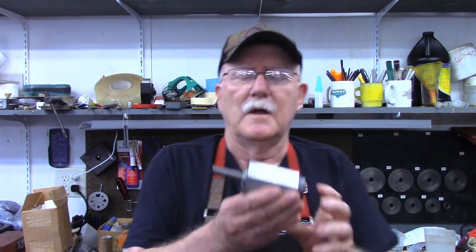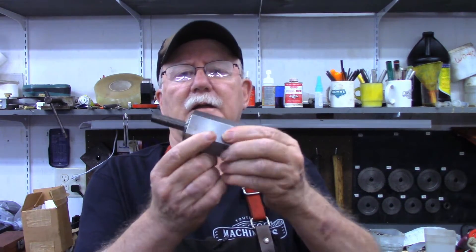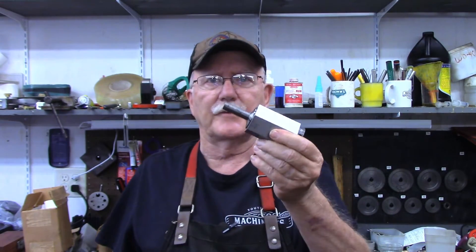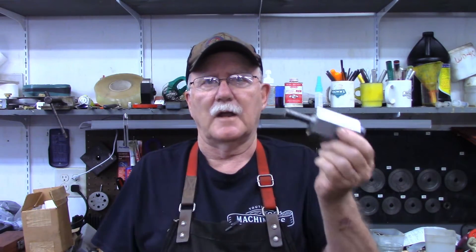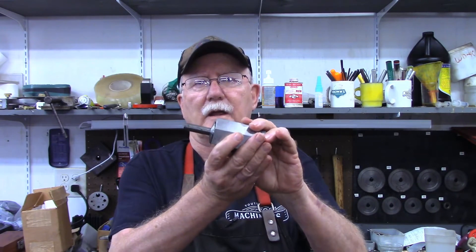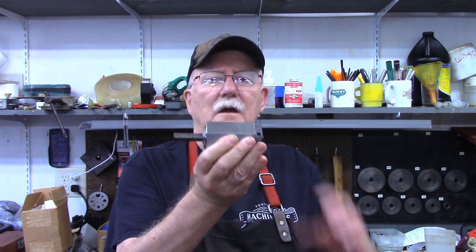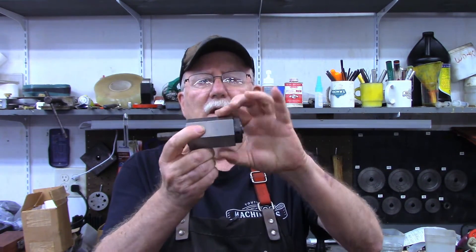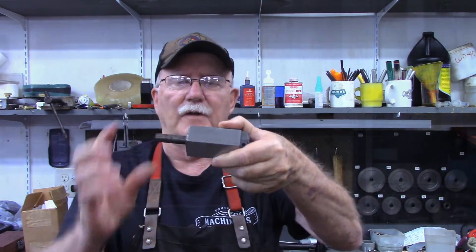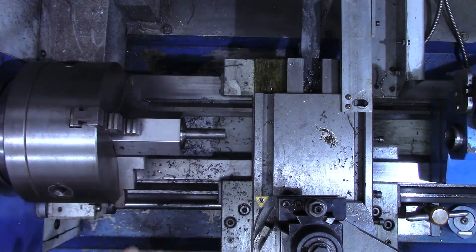Before we turn to the lathe though, I will show you that I've got the half inch round stock mounted in a collet block and a half inch collet. Even though the round stock would fit in the three jaw fine, since it's got to go from the lathe to the mill and be in a collet in the mill to do the two flats, I'll go ahead and go with a six sided collet block, which will work fine in the three jaw chuck, and then when we get in the mill we can use two opposing sides to mill our flats. We have the work piece in the collet block, and the collet block in the chuck.